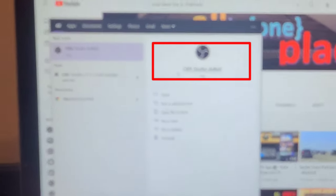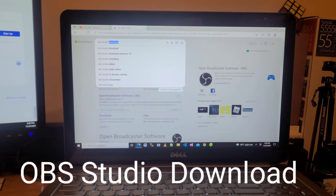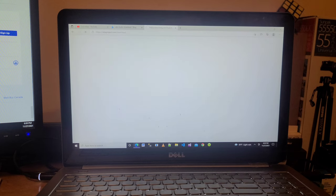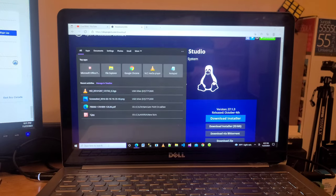Here is the official website of OBS Studio — you can download this application for Windows. The installation process is very easy so I am not going through it in detail. You can download the exe file and double click on it, then click next, next, next and it will install the application for you. Once the application is installed, open OBS Studio.